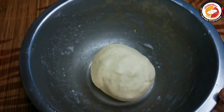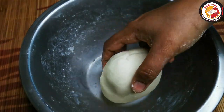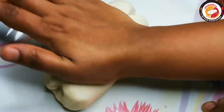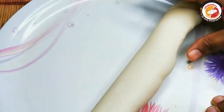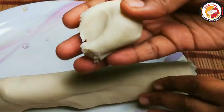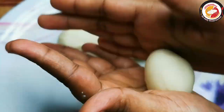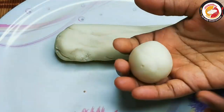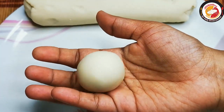Once the bread dough is ready, prepare small ball shapes. Make sure there are no cracks on them. If it is hard, add a little more milk to get the soft consistency. Once you've prepared the balls, start frying immediately in the oil.